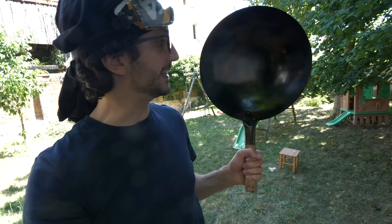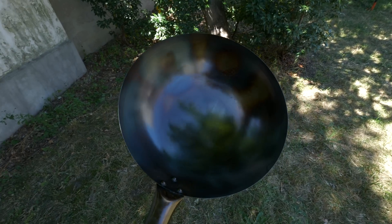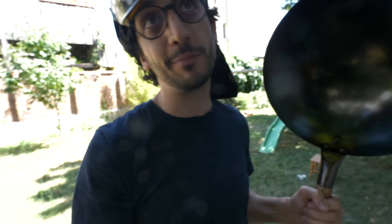I feel like I definitely got a darker coating on this pan. The thing is, at the moment it's not perfectly smooth, which means I'm gonna head back to the studio and find a solution for that.